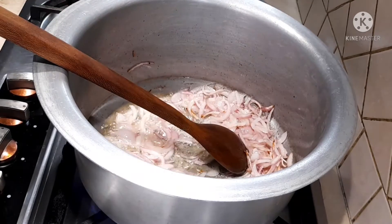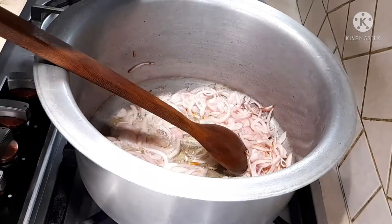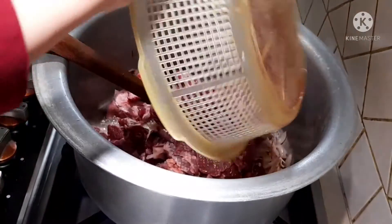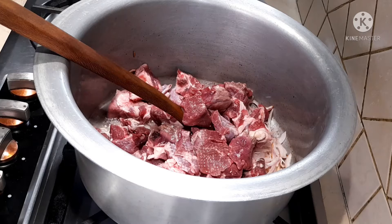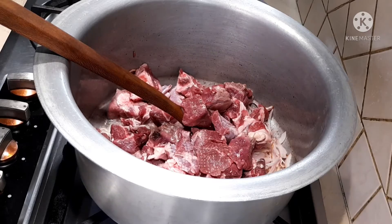Now at this point I'm going to add the meat. You can use meat of your choice — I'm adding beef, but you can also use lamb, mutton, or chicken. Sauté the meat so that it changes color a bit.